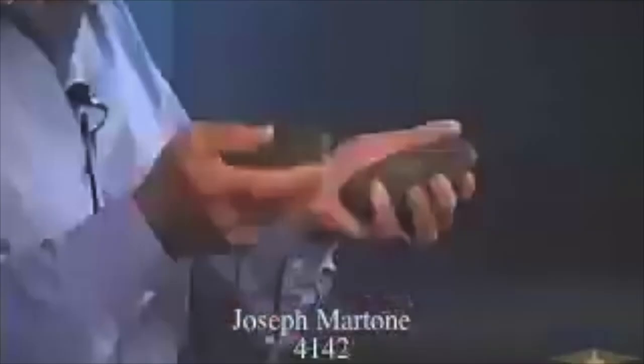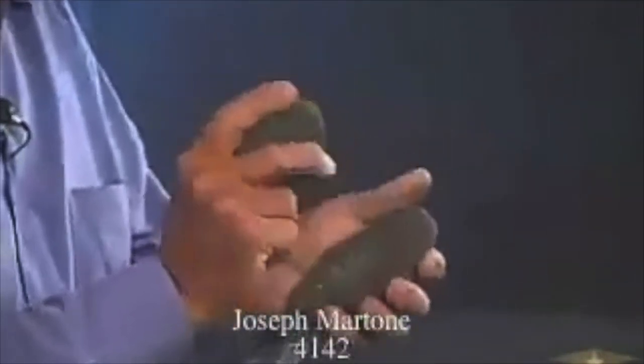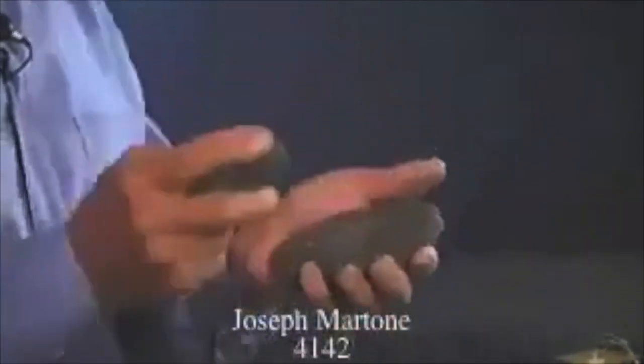Of course these are lava rocks from Hawaii, but you can use any two aggie stones. They actually play rhythms with these in Hawaii, so we've used these a lot when we have to play Hawaiian music.